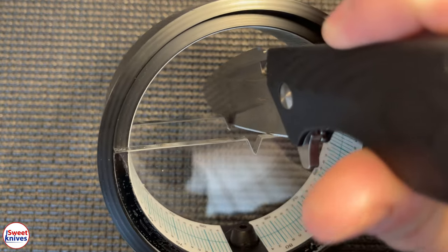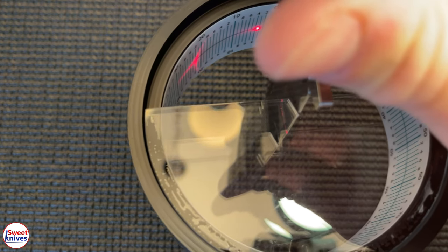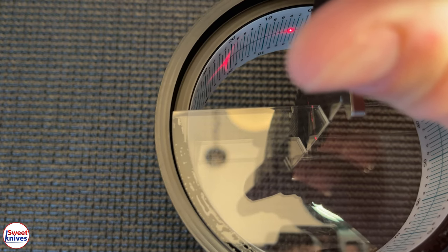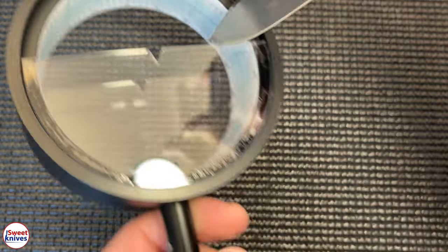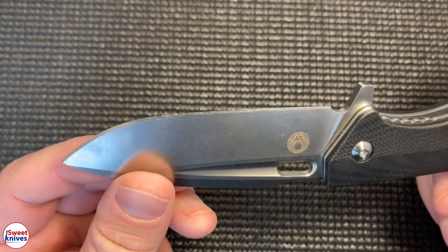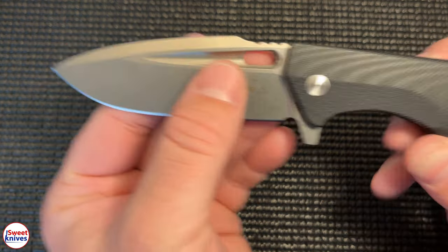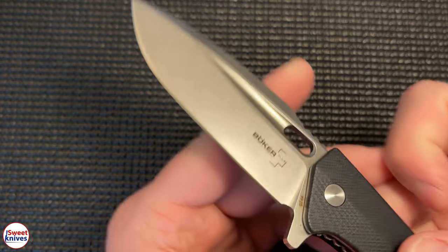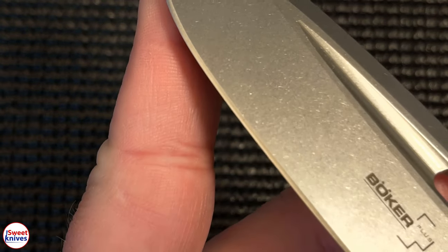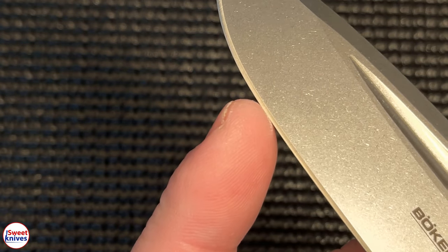You put the knife into the goniometer, line it up, hit the button, and the red line on the half circle intersects at exactly 23 degrees when everything is lined up. So the actual angle on mine is 23 degrees on each side. Yours will vary depending on how they sharpen it, but that's what mine measured.